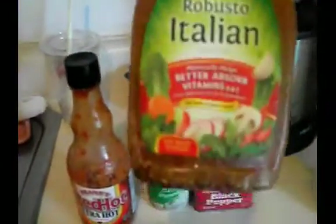First I want to show what all I'm going to put into mine. We're going to have some Frank's Red Hot Extra Hot Sauce, Wishbone Robusto Italian dressing, garlic powder, pepper, and Lowry seasoning sauce.